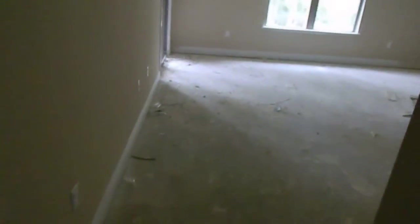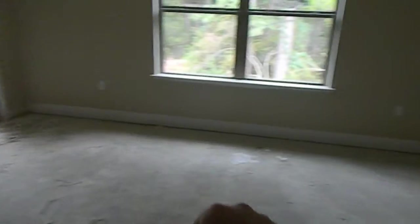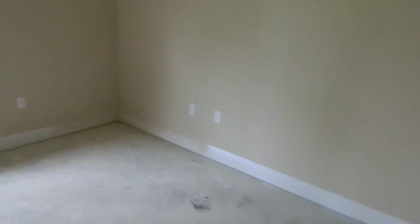This is the master. Large open master suite with crown molding and tray ceiling inside. As we walk around the room, you've got an electrical outlet located down here, cable, electrical, one more electrical, electrical. You've got electrical, phone, electrical, and one more electrical here.